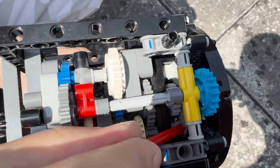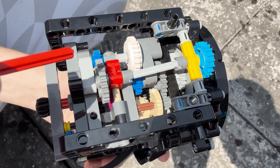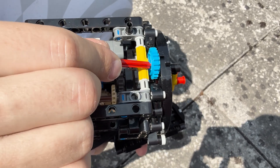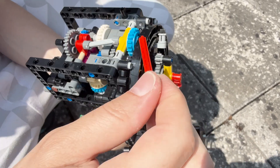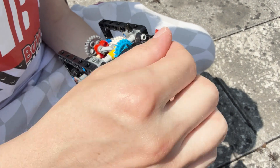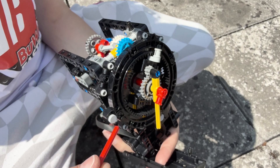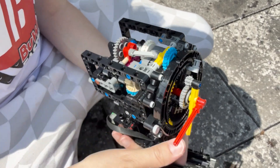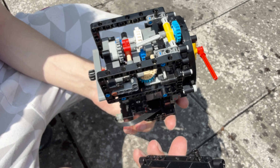This then drives a 20-tooth gear which drives the turntable, which drives the hours indicator — and that is a 20-to-60, so three times gear ratio. So we have two times, multiplied by two times, multiplied by three times, giving us a 12 times reduction. It takes 12 minutes-indicator rotations to go around the clock once for the hours indicator.